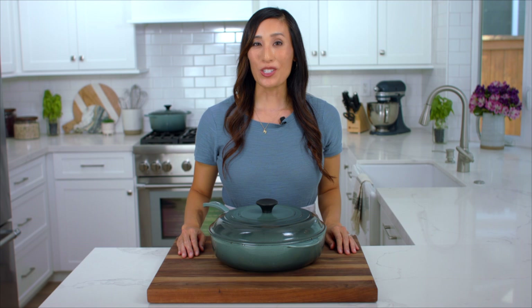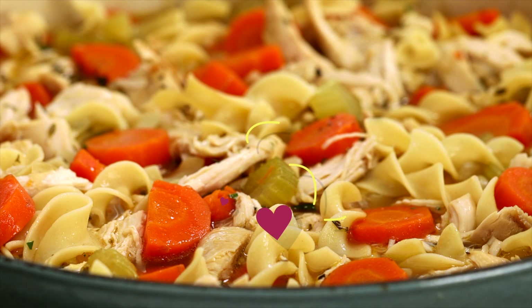Today I'm going to show you how to make classic chicken noodle soup. It's the perfect comforting meal when you want something hot or you need a little extra nourishment when you're feeling under the weather. My version uses simple techniques to elevate the flavor compared to those salty store-bought versions.